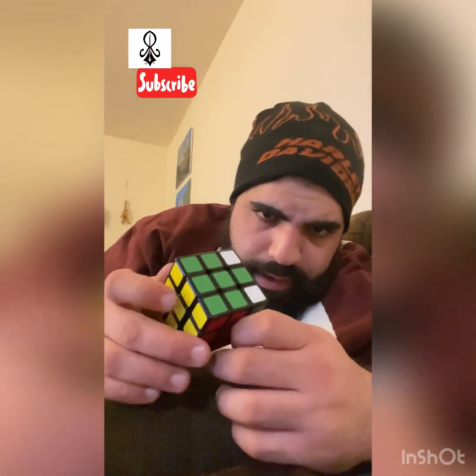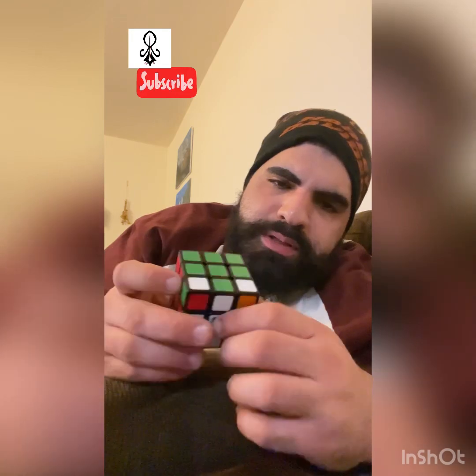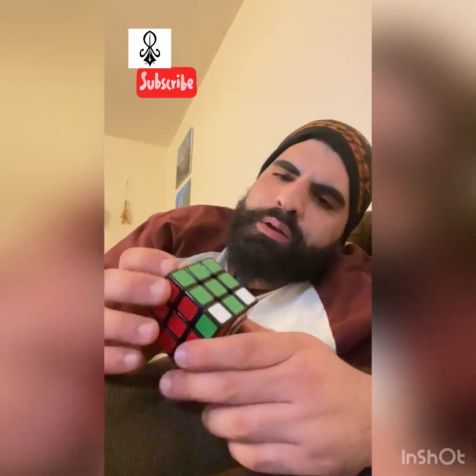Sometimes when you do this it works out where you only have one step left to solve it. But other times, depending on how the cube is oriented, you have to go through more steps. Right now I have one step left.